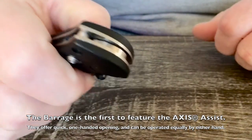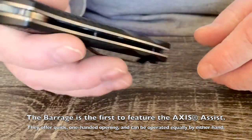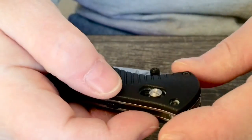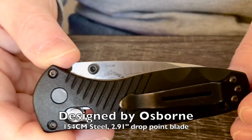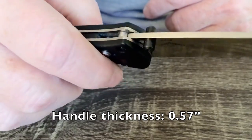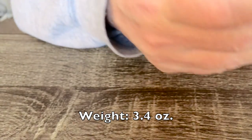It's just a great utilitarian knife that carries in the pocket well. It's not their best, but it's definitely my favorite. The 585 Mini Barrage is the first Benchmade knife to feature the access assist. They offer quick one-handed opening and can be operated equally by either hand. There's also a thumb safety — when activated, the knife cannot be opened. The closed length is four inches. The blade design is by Osborne, in 154CM steel, with a 2.9-inch drop point blade. Reversible tip-up clip position, handle thickness 0.57 inches, open length 6.91 inches, and a weight of 3.4 ounces.